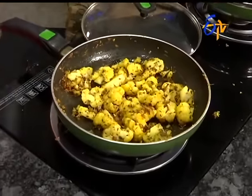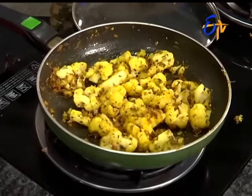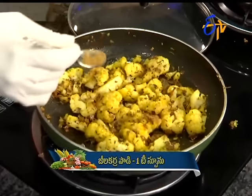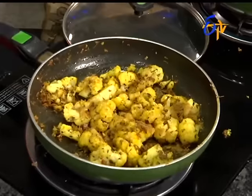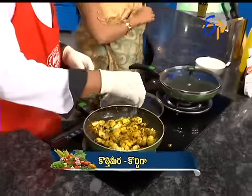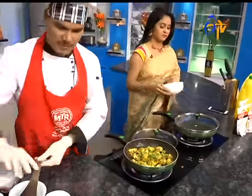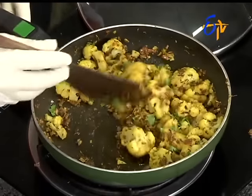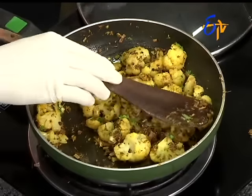Let the cauliflower cook a little bit. The cauliflower is ready. Yes, it will taste very good. Ready! Nice! When the romal is actually very good.